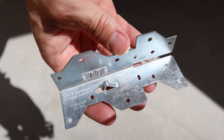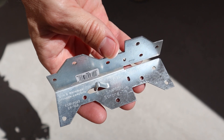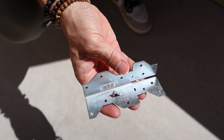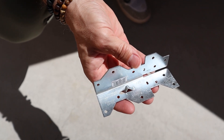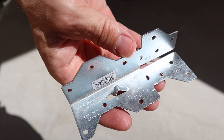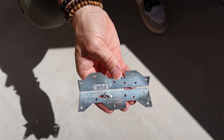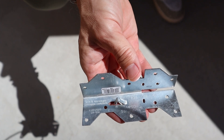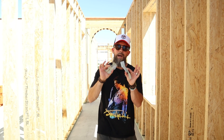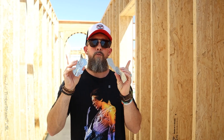Now you've got the A35 — it doesn't get as much love as it should. This little guy resists lateral load, which is basically side-to-side movement. You use it to secure the heel of the truss to the wall or the block brace. Inspectors look at these especially in seismic zones or tall wall setups, which is exactly what we're dealing with here at Liberty Estate. Key points: lateral resistance for stability, use at the heel of the truss and blocking, and multi-directional installation.